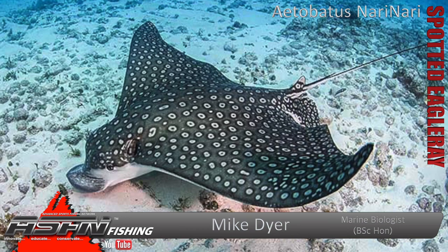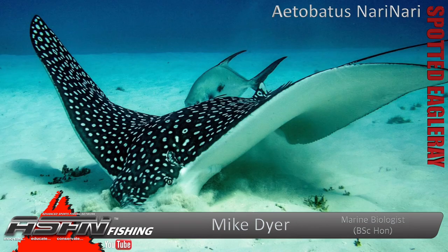Good morning everyone. Today we're going to be talking about the spotted eagle ray. You get a few different eagle rays — the ornate and a few of the less common ones — but the spotted eagle is probably the one that everyone knows and has seen. The scientific name is Aetobatus narinari.